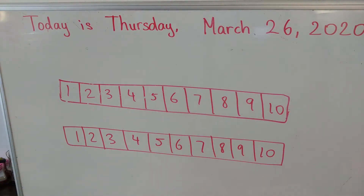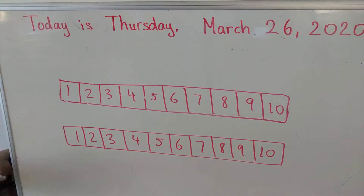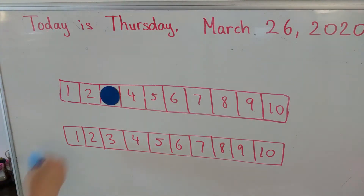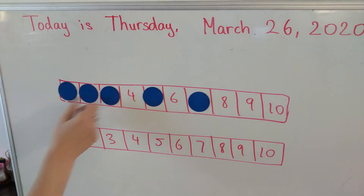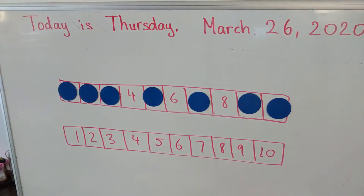On your paper you're going to cover these numbers using seven counters. I'm going to use these for now, but you can use any counters that you have at home to cover seven numbers. You can cover any seven numbers you want. So I'm going to do one, two, three, four, five, six, seven. I covered seven numbers.